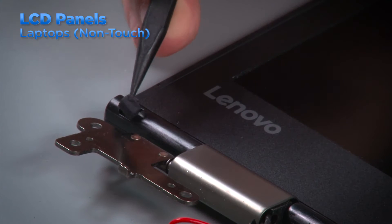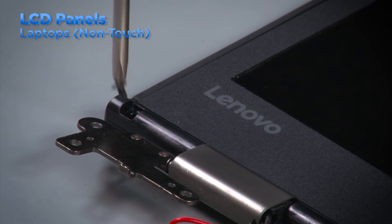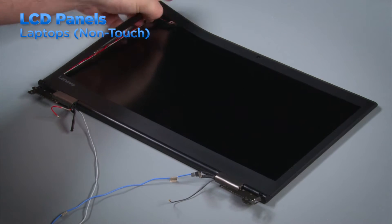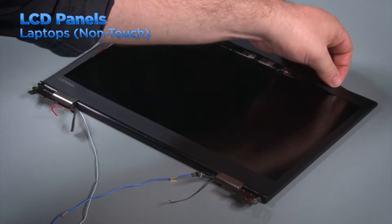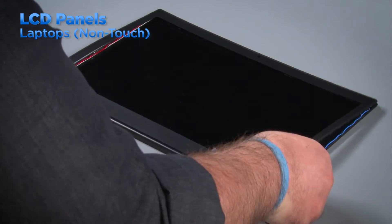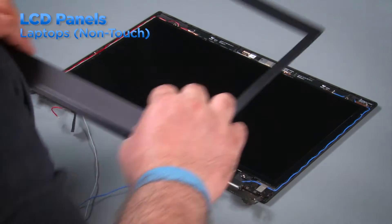There may be two screws securing the bezel close to the hinges. Remove the screw covers and then remove the screws. Using your fingertips, pull up on the inner edge of the bezel slightly and carefully pop the clips around the edge of the LCD. Some bezels will have a thin strip of double-sided tape along the bottom edge, which helps to keep any gaps from appearing between the bezel and the LCD panel. Use caution when removing the bezel to prevent damaging the tape.